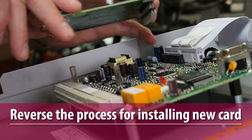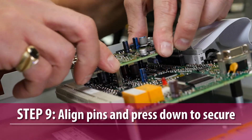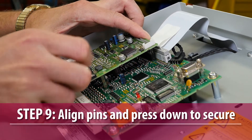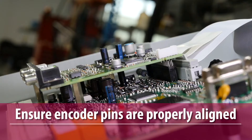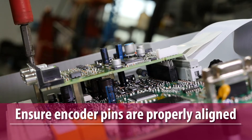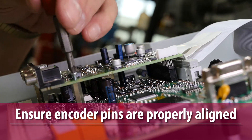Installation of the new card is the reverse. Position the encoder card to align its pins to the corresponding sockets on the control card's header connector, and carefully plug the encoder card into the control card header. Check the connection by verifying that each encoder card pin is properly seated in the corresponding socket in the control card header.